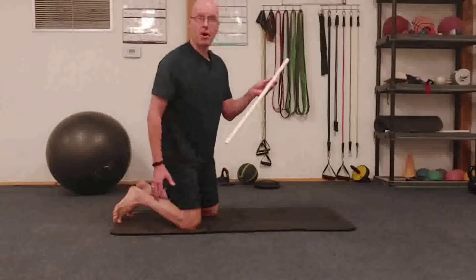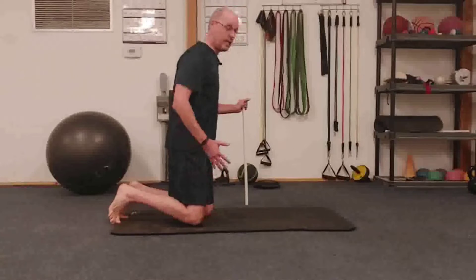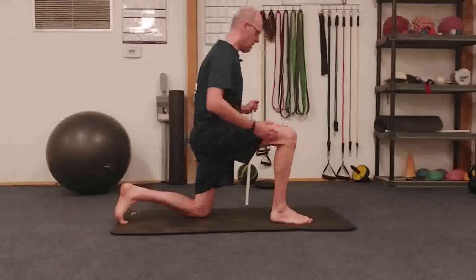I'm using the PVC pipe, but you could use a foam roller or anything like that. So we're going to get into a half kneeling position — knee underneath hip, ankle underneath knee.